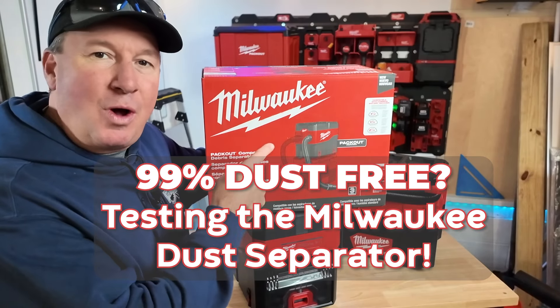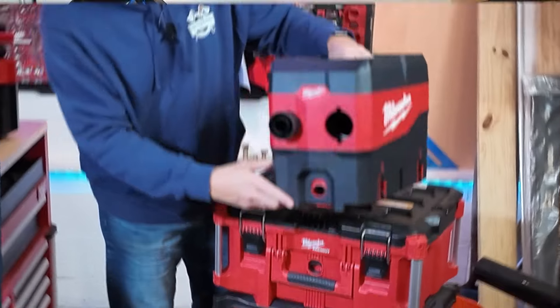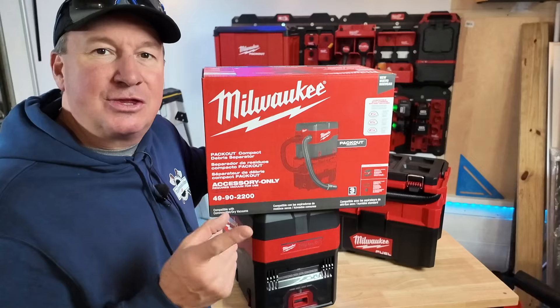I'm going to bet that nobody predicted that Milwaukee would introduce a compact debris separator at their 2024 pipeline event. Well today we have it on the channel and I'm going to give you a quick yet thorough review.